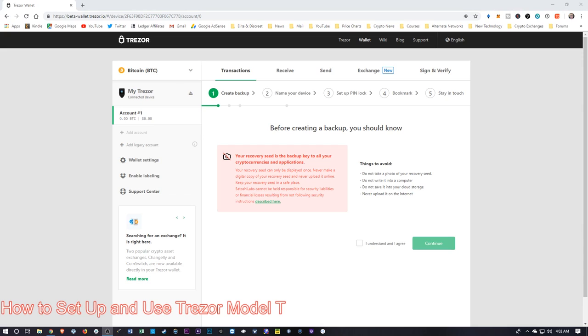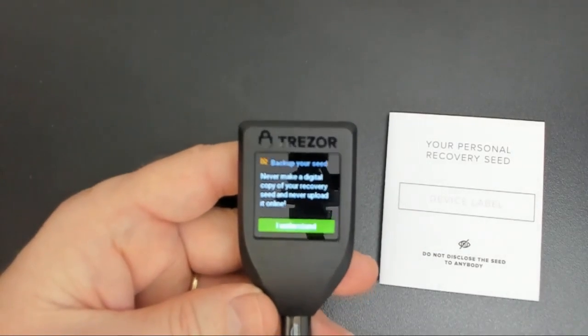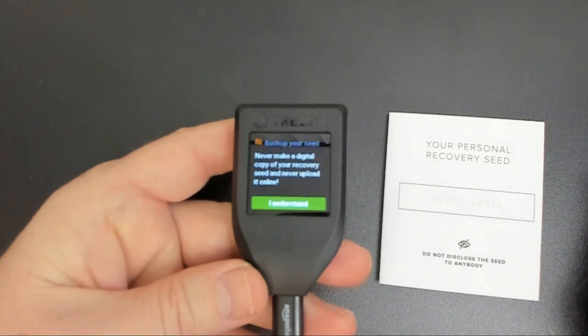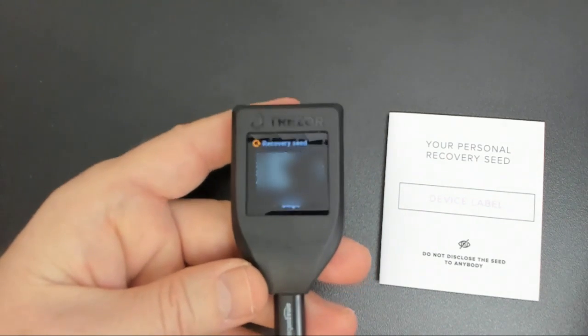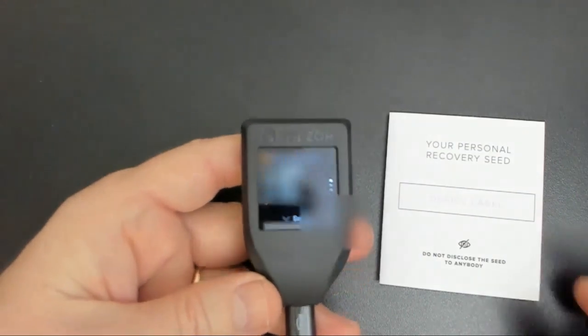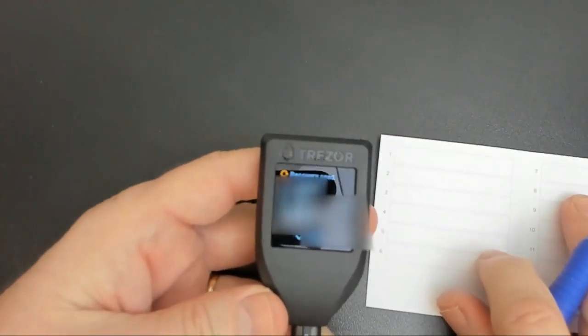I'm going to click this little box to say that I understand all of this and then continue. We can switch back over to our device — it's going to confirm again with us. And there are our first few words. Note that these words are numbered, so we're going to write them down in the correct order in the correct space on the sheet.